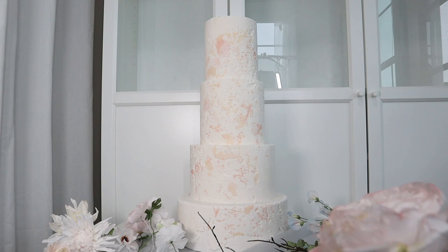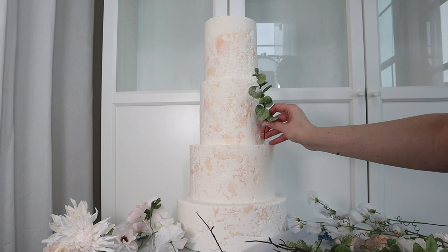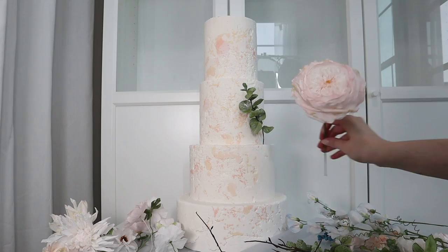For this large David Austin rose, I can simply use an awl to poke a hole into the fondant-covered cake dummy and insert my branches — I'm using eucalyptus and this David Austin rose. Sometimes flowers can be heavy and you might risk them falling off a real cake if you use a large arrangement, so the cake dummy approach is ideal.